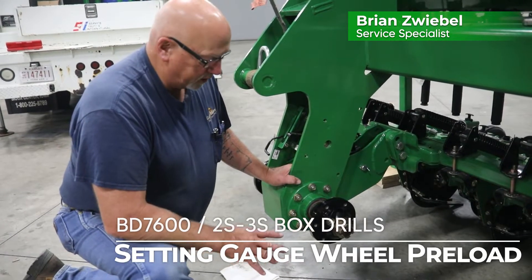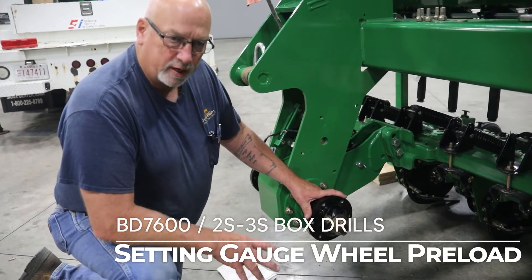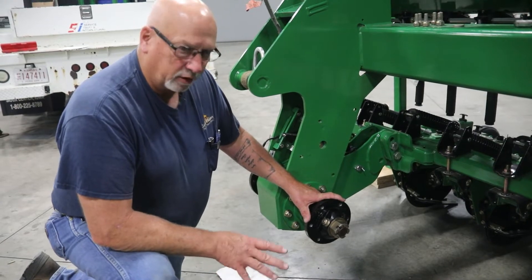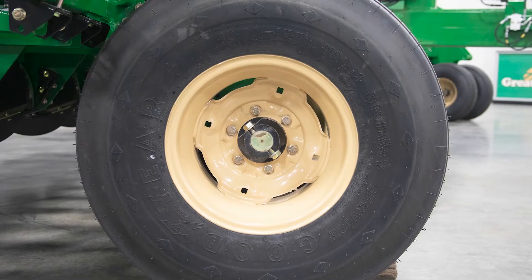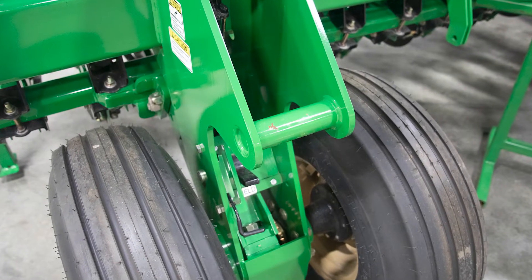Today we're going to go over how to set the preload on the bearings on the gauge wheels on the 2S, 3S, and BD7600 box drills. This is a critical feature on these drills — it supports the weight of the machine, so we need to make sure that the preload on these gauge wheel bearings is correct in order to maintain support for the machine.